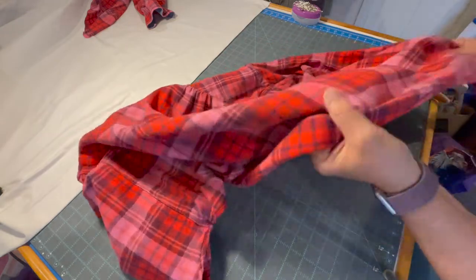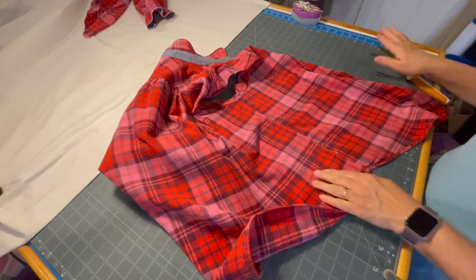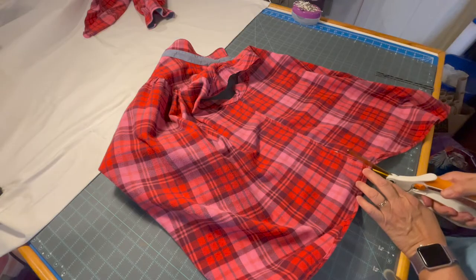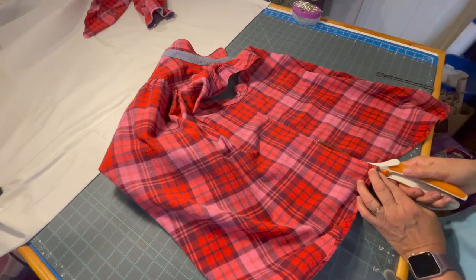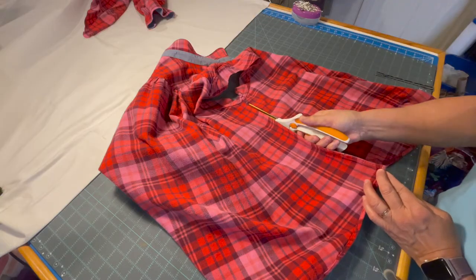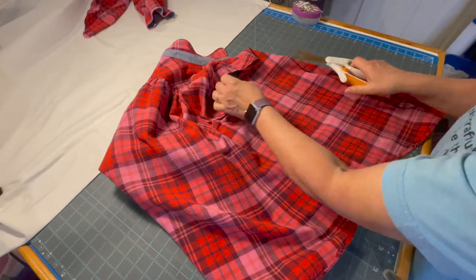The first thing I'm going to do now after cutting the sleeves off is cut the front of the shirt from the back of the shirt. I'm just going to go up the side of the seam on both sides and go right up through the sleeve area.